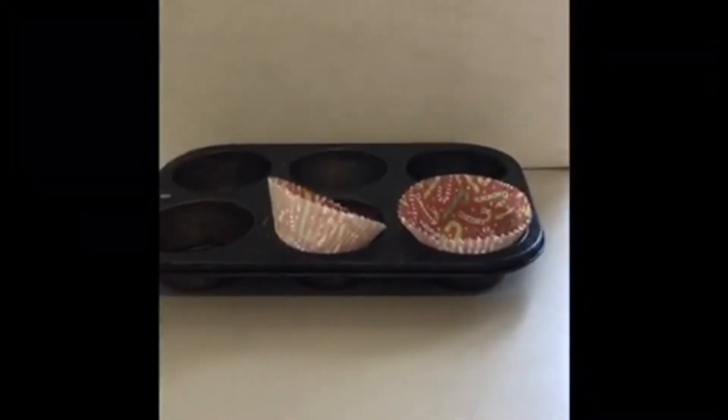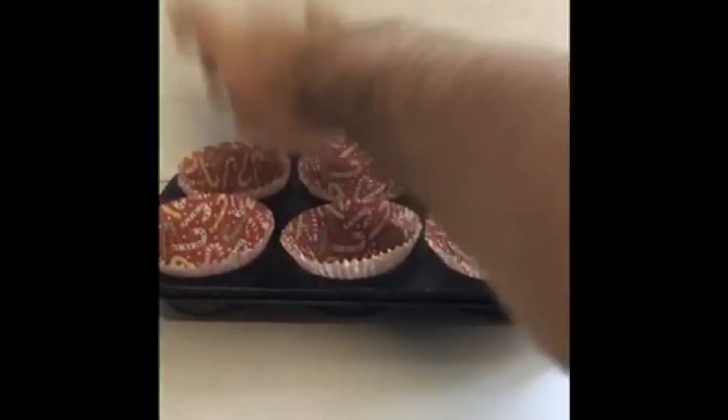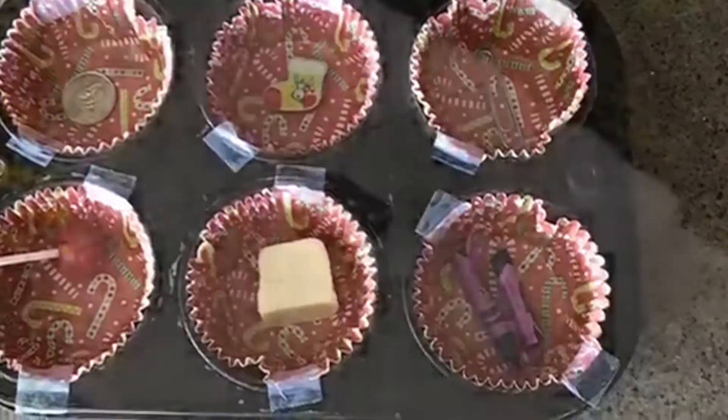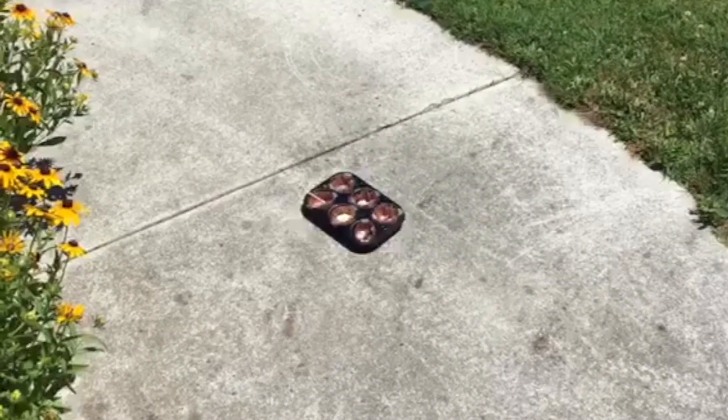Now put the cupcake wrappers into your pan so you can start putting your objects in. One tip I have is to try taping down the wrappers so they don't blow away. Now that everything's in place, we're ready to move our experiment outside. Find a place somewhere outside in the direct sunlight to do our experiment.